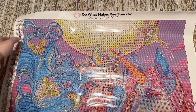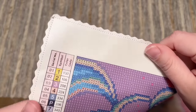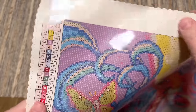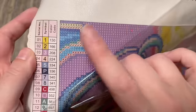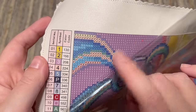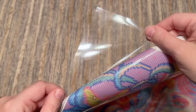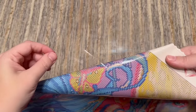Let me take you on a tour of the canvas. Up at the top you'll find their branding — 'Do What Makes You Sparkle, Diamond Art Club.' The edges of the canvas are scalloped and finished, so you shouldn't have to worry about fraying. The backing is very soft and plush — I like the material a lot. It lays flat nicely and holds the diamonds well. They use poured glue on their canvases that is very sticky. And yes, this plastic cover does feature a perforated cover, which is a relatively new addition.